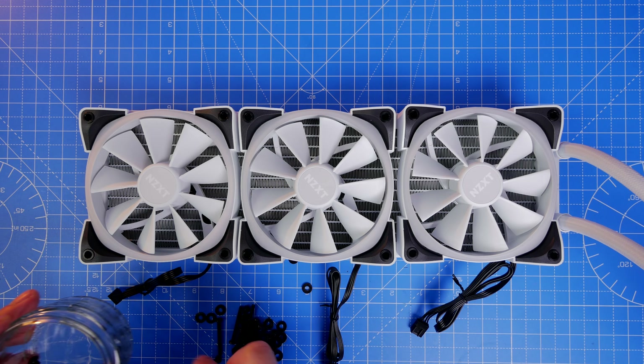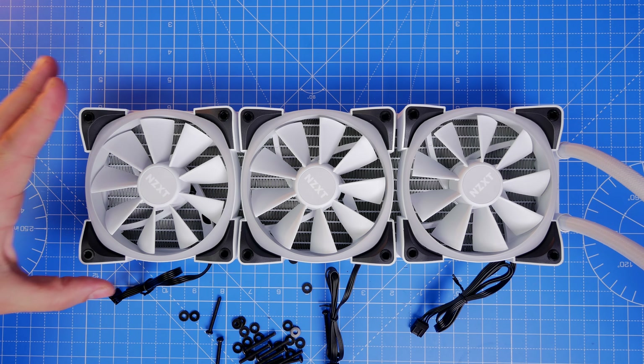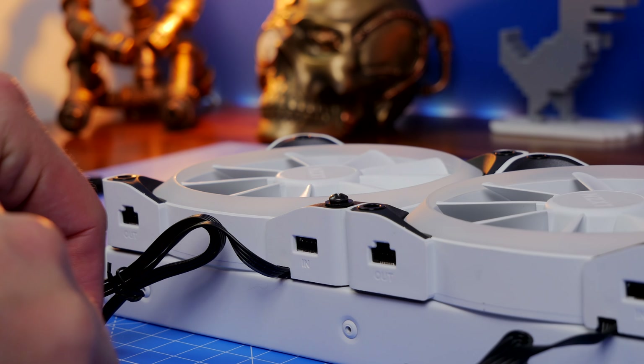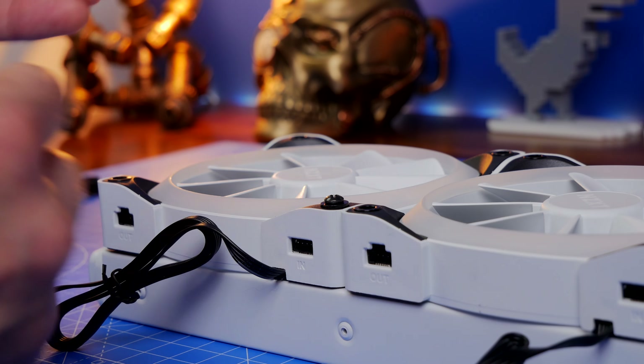You need the long screws and washers included in the package to screw the fans down into the radiator — this is going to suck warm air out of your case over the rad and out the top. Make sure the fans are mounted so that the cables face the rear of the case for tidy routing. The screwing process is really straightforward — nicely threaded and dead easy. It's four screws per fan, and once done they're in place and ready to do their job.